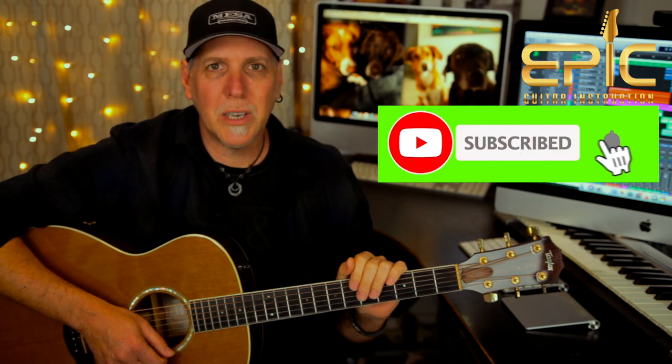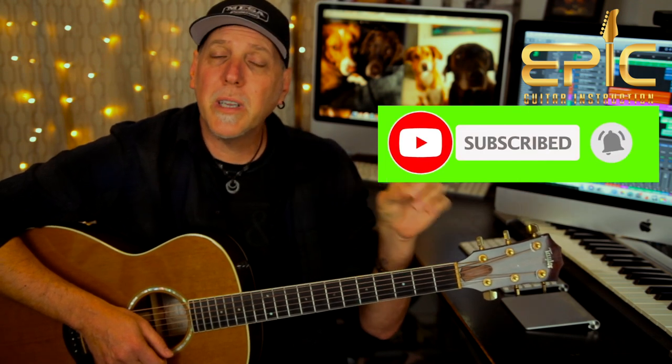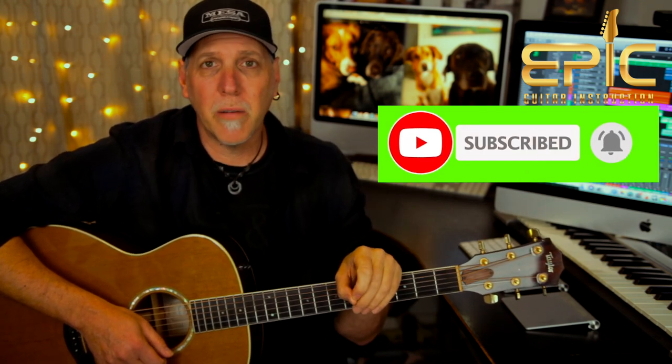If you've got a sec, please subscribe to the channel — subscribing really helps us keep bringing this content. Ring that subscription bell so you'll be notified when I have new lessons posted. Also please leave a comment below — let me know how you like this lesson and what lessons you'd like to see in the future. If you like this video, please click the like button, give it a thumbs up, share it. Thank you so much for your support.